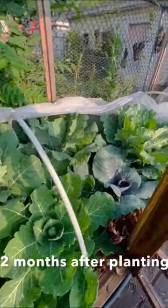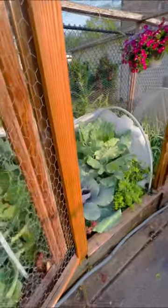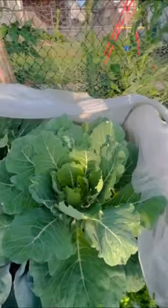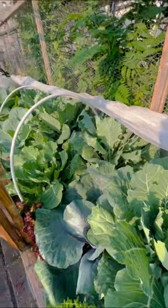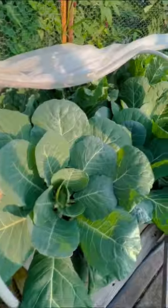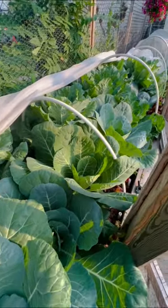I typically harvest about this size, and I'll come in using cut-and-come-again as a method — harvesting and picking all the leaves around the outer side of the plant, leaving the plant in the soil intact and leaving the center so it can continue to produce more leaves.